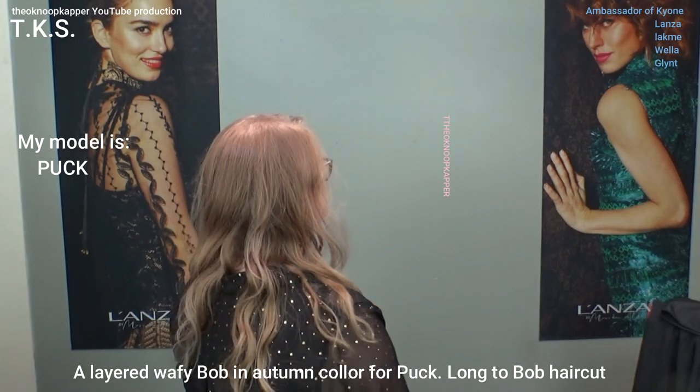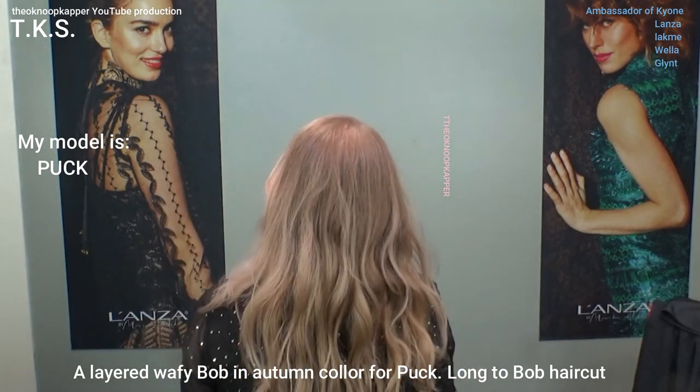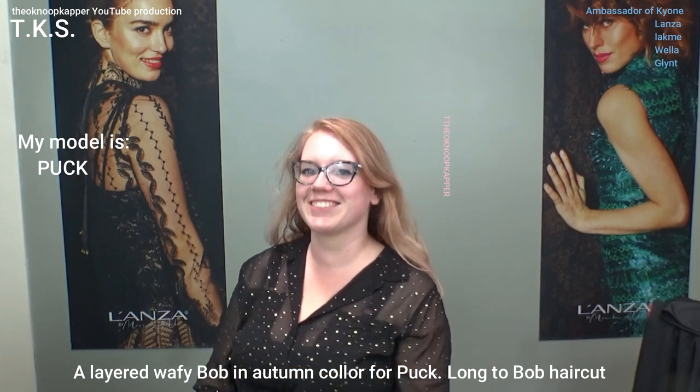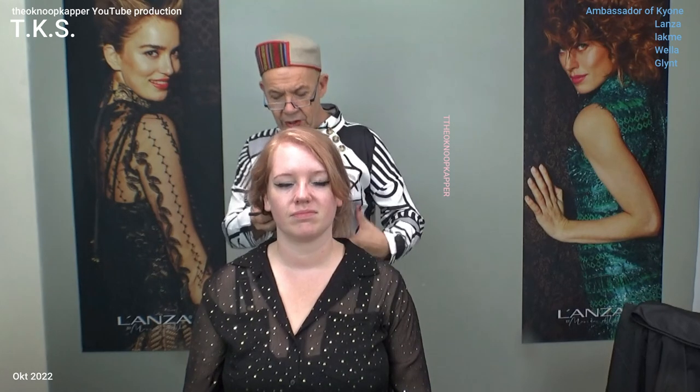Puk can also be found on YouTube because she models. I'm going to do Puk's hair — she wants a layered hairstyle, not too much off but certainly the dry ends. So I'll pin the hairs up and make a lot of layering, putting on protection of course.